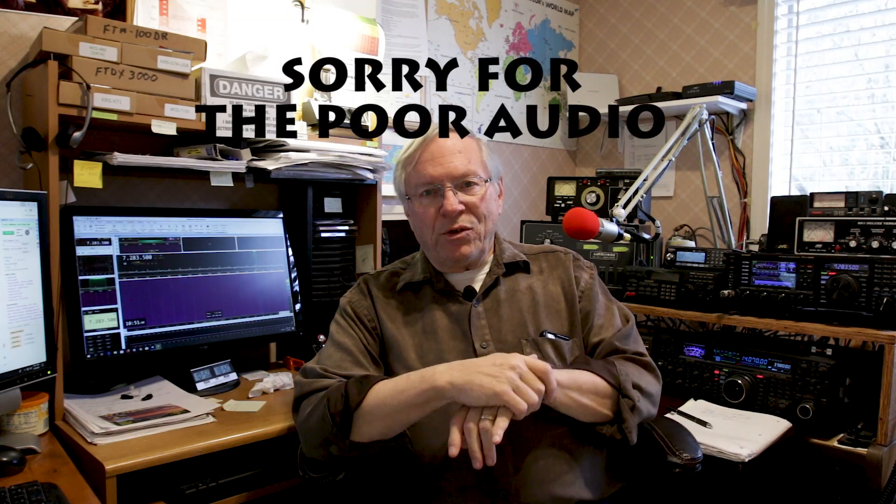Today we're going to talk about System Fusion and the FTM-D100 with its new firmware upgrade that allows you to access the System Fusion Wires-X network via the radio only, talking directly into the microphone. This very recent firmware update has allowed you to do that. The firmware update itself I won't get into because it's pretty straightforward — the documentation is very good, if you follow the instructions it works, though it takes a long time.